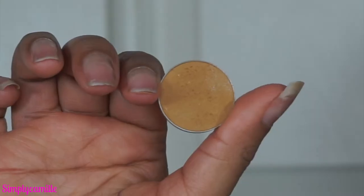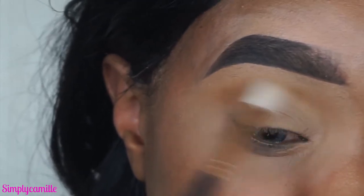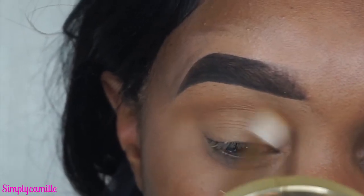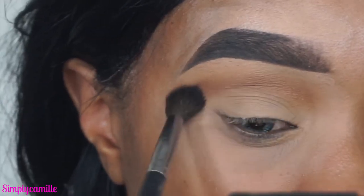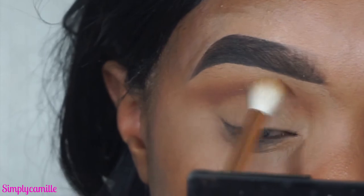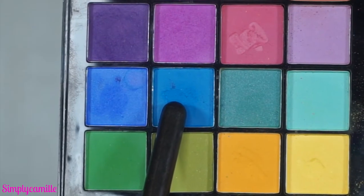I already primed my eyes using Tarte Shape Tape in the color 'Colorist Hand.' Now I'm going in with Makeup Geek Desert Sand as a transition color. Then we're going in with Cocoa Bear, popping that in the crease and blending it out. I like to take the Desert Sand brush back in to blend out any excess product and avoid harsh lines.